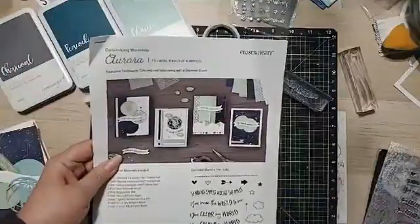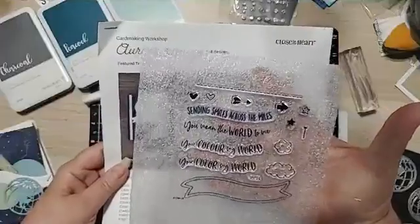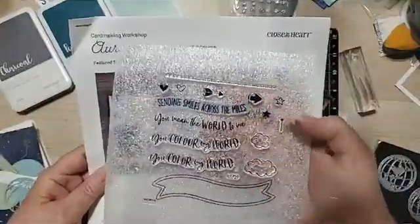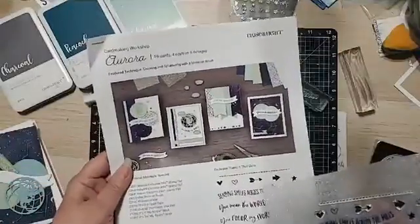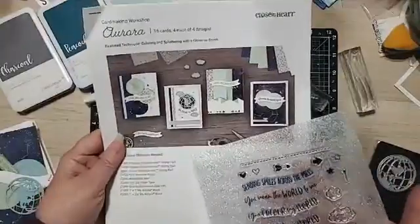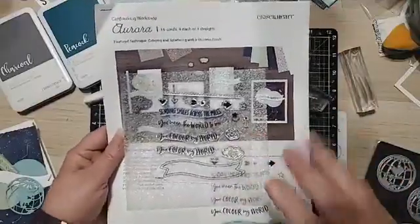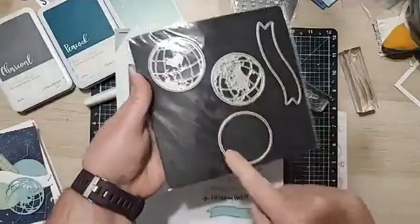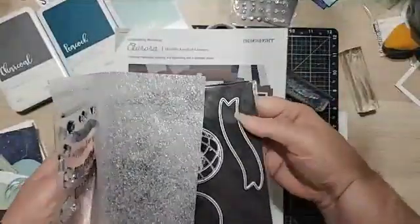You get an exclusive stamp set with four different sentiments: Sending Smiles Across the Miles, You Mean the World to Me, You Color My World spelled two different ways, plus a pretty pennant, clouds, stars, hearts, arrows, and a dotted line. What's really nice about our Workshop Your Way kits is you get 16 cards for each of four designs. You also get an exclusive thin cut set including a circle, two different types of globes or worlds, and a pennant that coordinates with the sentiments so they fit perfectly inside the pennant banner.